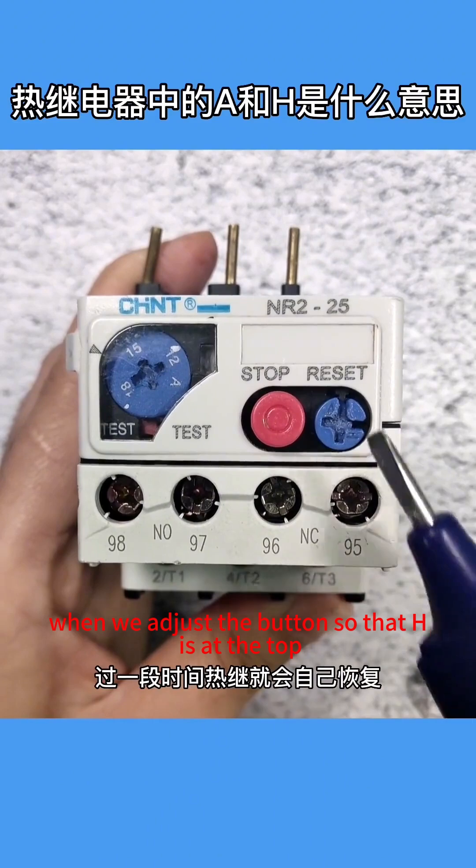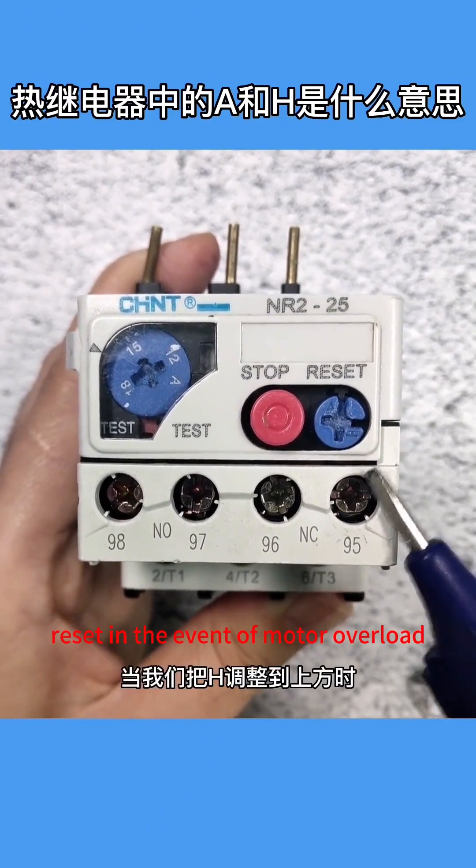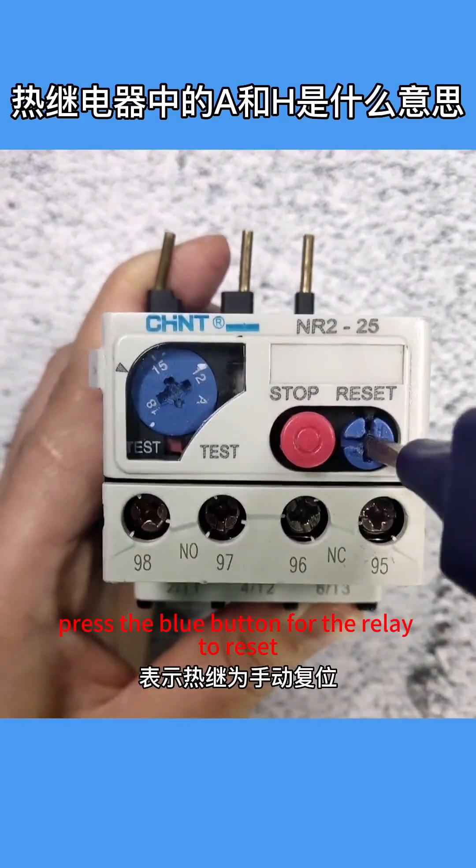On the other hand, when we adjust the button so that H is at the top, it indicates that the thermal relay is set to manual reset. In the event of motor overload, we need to manually press the blue button for the relay to reset.